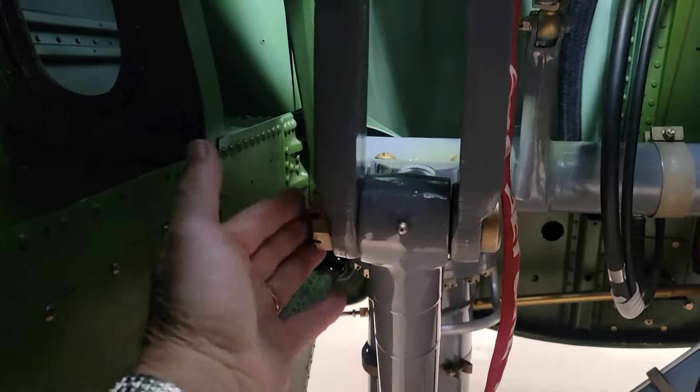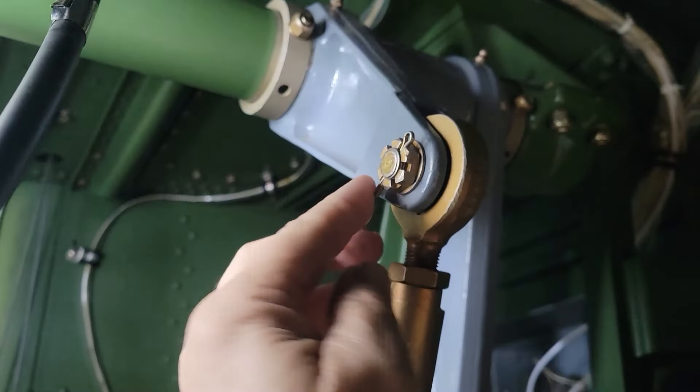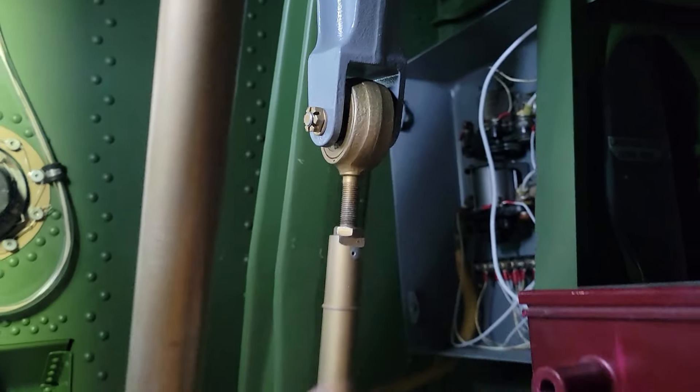A little departure from working on the instruments. We've been going over to see what hardware we need in the wheel wells to finish up all the attachments. We're making sure we've got all the correct hardware and that the cotter pins are completely done. Like for instance here, we've got to do this cotter pin and this one. This was a temporary bolt — we need to get that changed out for the correct hardware. We haven't even put a cotter pin in here yet.